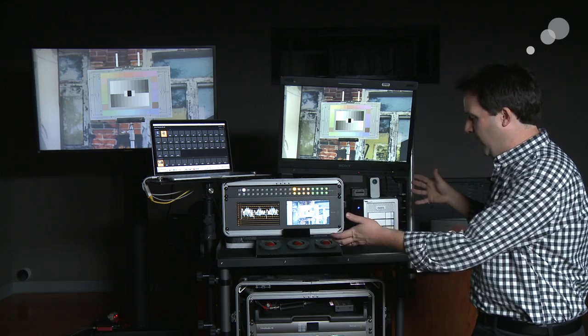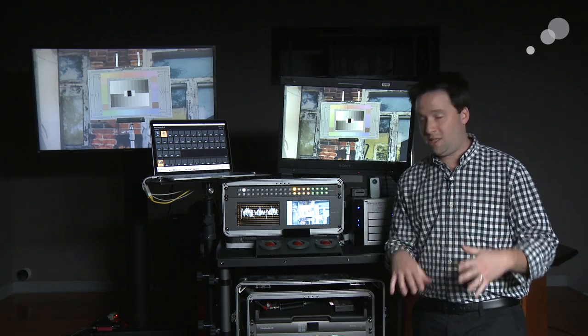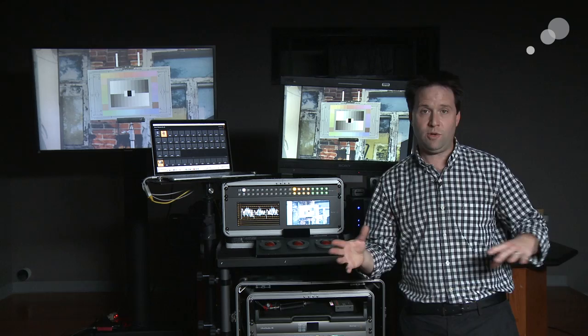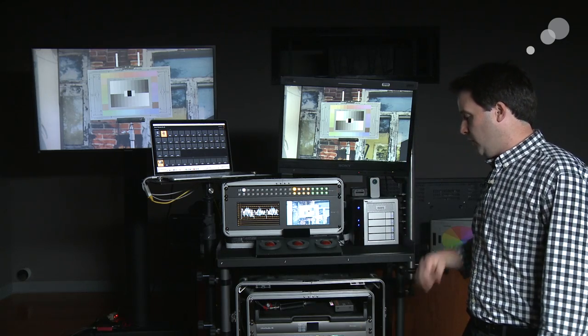I really like that system. Again, this is the Echo. Another big advantage to this system is that it collapses down — they all do. It's very small for shipping and travel purposes, which is a very good thing.